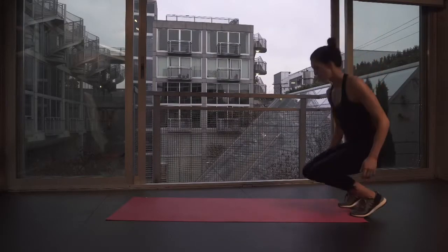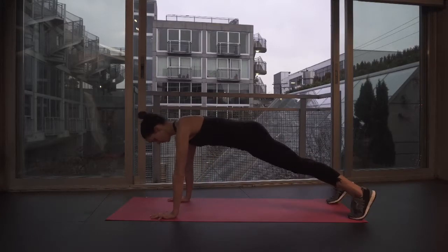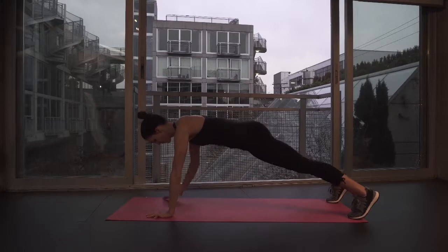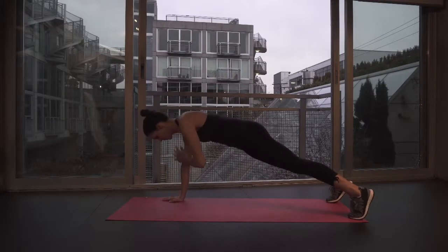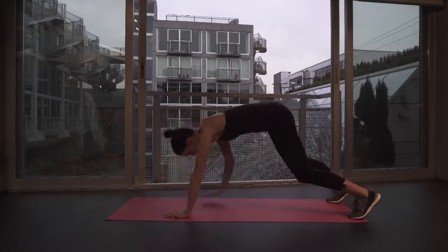Crawl it out into a plank position. Check in that your head, shoulders and hips are all lined up, hands shoulder distance apart, and that your shoulders are drawn away from your ears. As you squeeze your glutes and your abs, tap one shoulder and then the other, alternating back and forth. And if this is too difficult, you can always drop your knees down to the mat and try it from there.